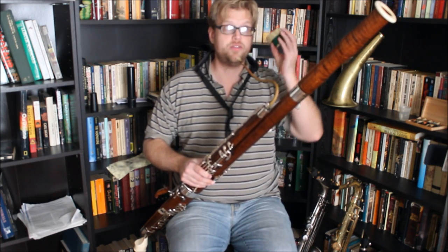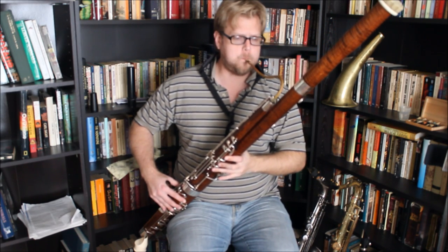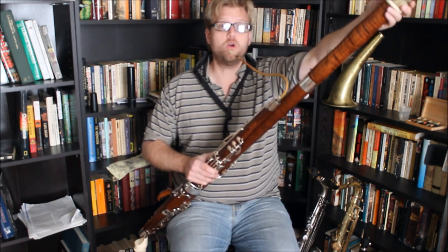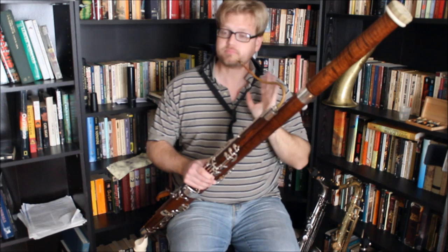Now I'll play the same thing with the mute in. Oh dear, I can't play the low B-flat — that's the first thing. With a mute in a woodwind instrument like this, the lowest note of the instrument disappears. It's gone.